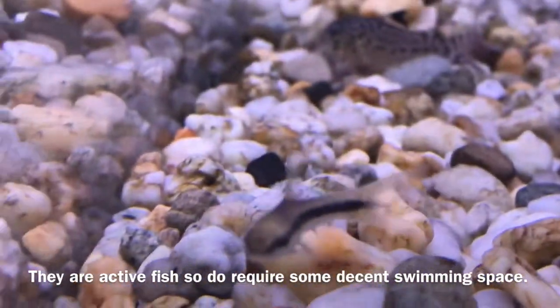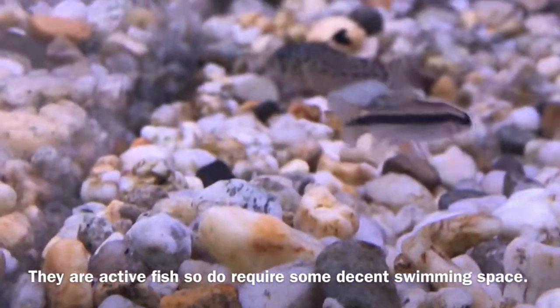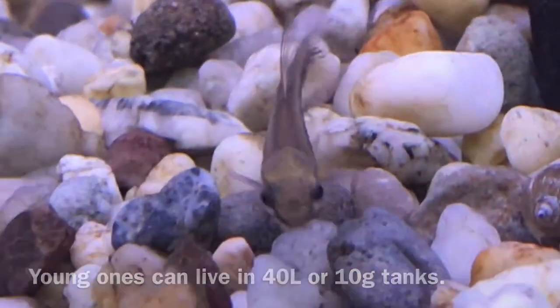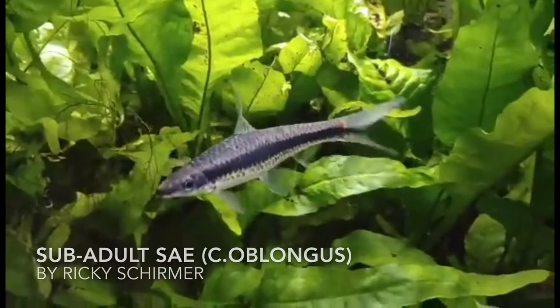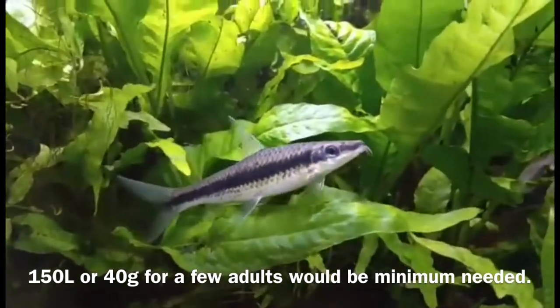Unlike a lot of algae eaters you find in the hobby, they are actually very active swimmers, and since they grow fairly large, tank size will vary. Younger SAEs can live in smaller tanks from 40 litres or 10 gallon tanks, but as they get older, I wouldn't recommend anything smaller than 150 litres or 40 gallon tank. As a general rule, the more aquarium space you have, the better.